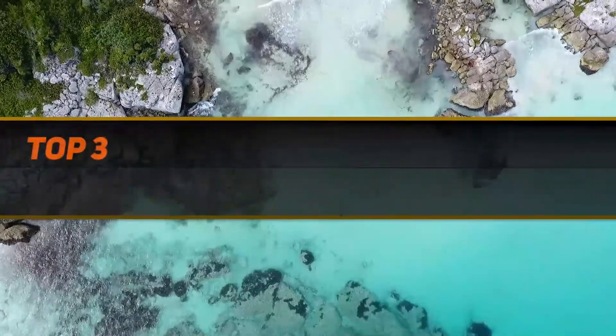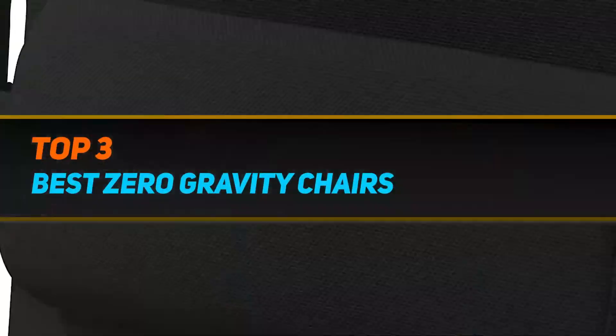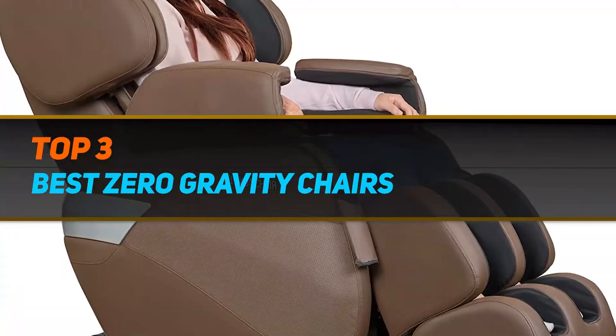Hi guys, welcome back to my channel. In today's video, we're going to check out the top 3 best zero gravity chairs.